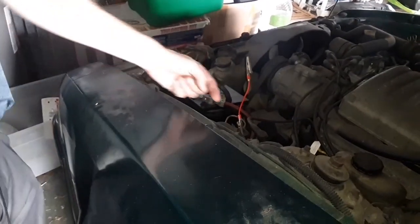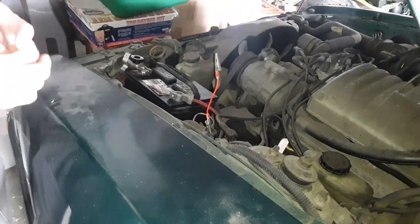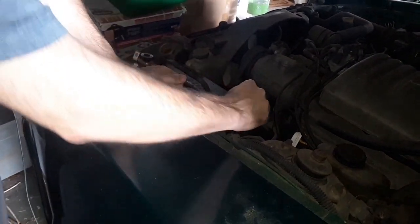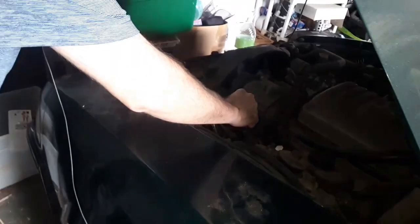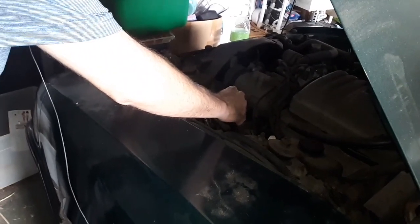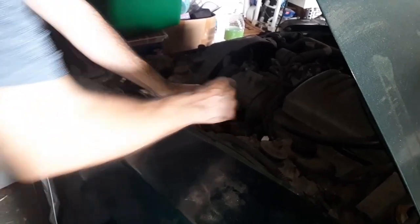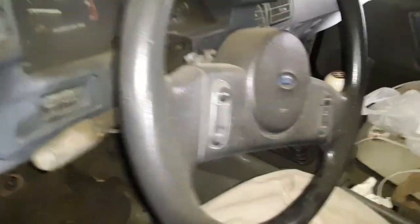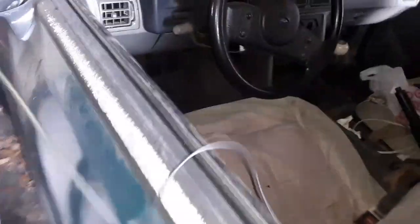Since my clutch safety switch is suspect, we've verified the car is in neutral. I've got a jumper wire and I'm going to hit the positive cable on my battery — this is going to energize the solenoid and turn the engine over. I still have the coil wire disconnected so it's not going to start, but we're looking for oil pressure on the dash. Gabe's going to look for oil pressure. Nothing yet — still says zero.